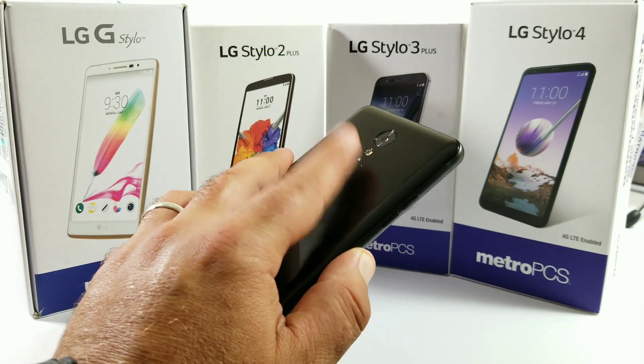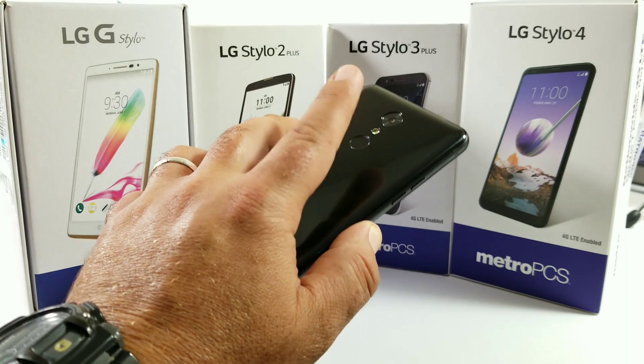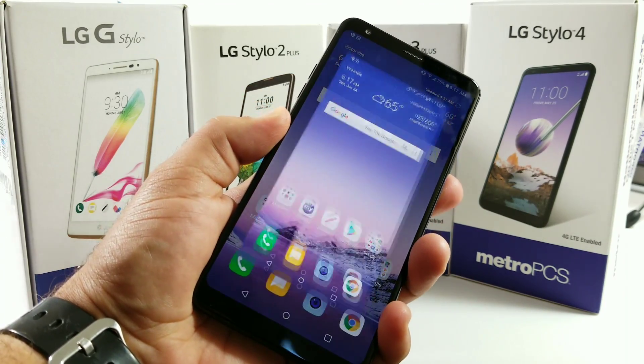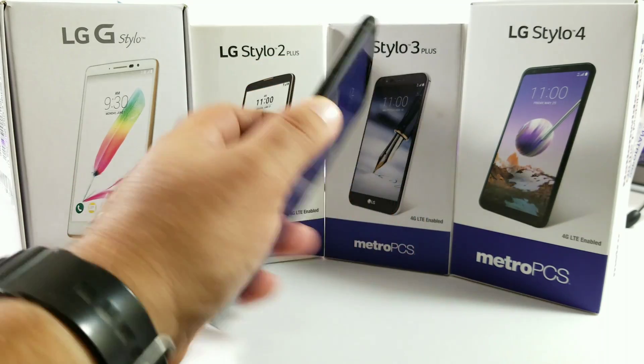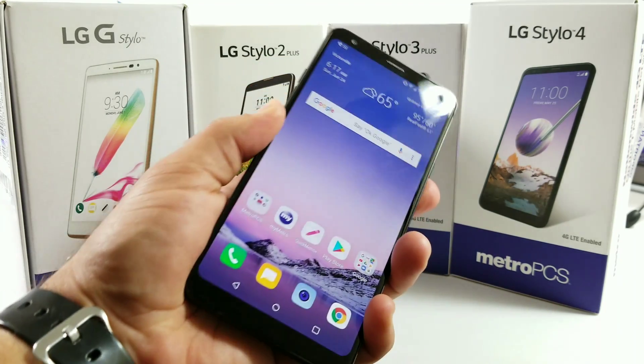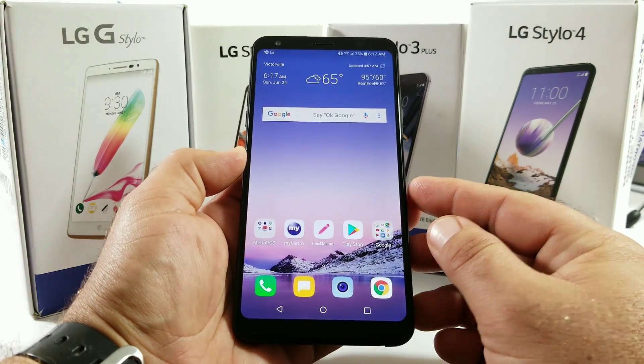What you want to do is double tap and hold for about a second on the fingerprint sensor — screenshot captured. A lot of people were having issues with this; they were just double tapping on the fingerprint sensor, but you have to hold for that second and the screenshot will be captured. It actually works pretty well.